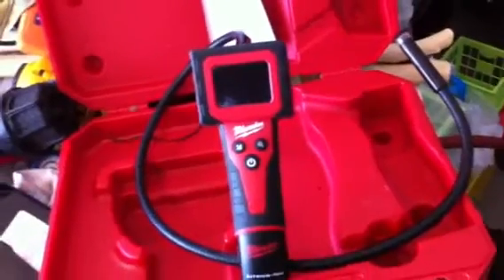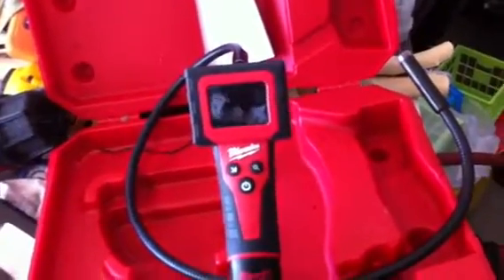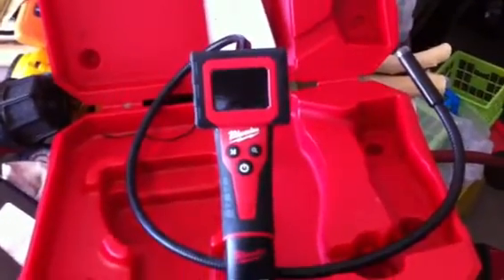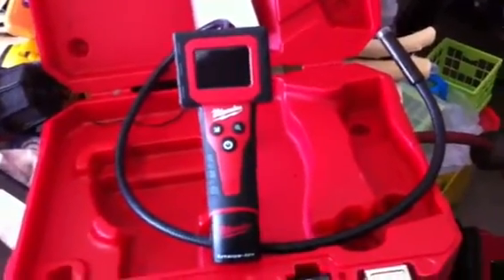First, if you have one or can get your hands on one, an inspection camera is a vital tool for getting an eye under the valve cover and seeing what's under there — if there are things hiding or whatever. It's always a good tool to have.